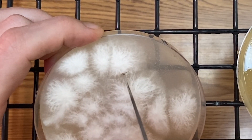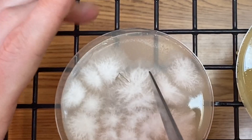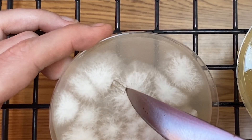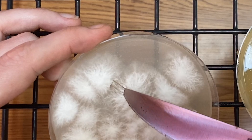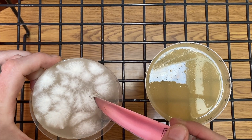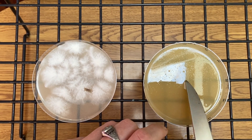Here I chose the strand that had grown together from two rhizomorphic sectors, and I tried to choose the thickest, strongest strand that had intertwined and connected together. Then you just simply cut the agar from the petri dish and transfer it to a new petri dish.